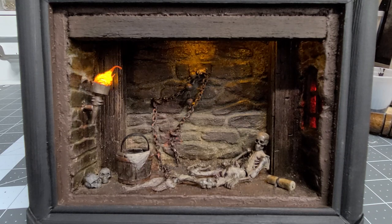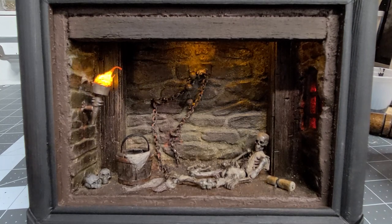You can always tell in somebody's work when they're really vested — when they're really building for themselves and enjoying it. I hope this particular piece shows the time and effort I put into it, the blood, sweat, and tears.